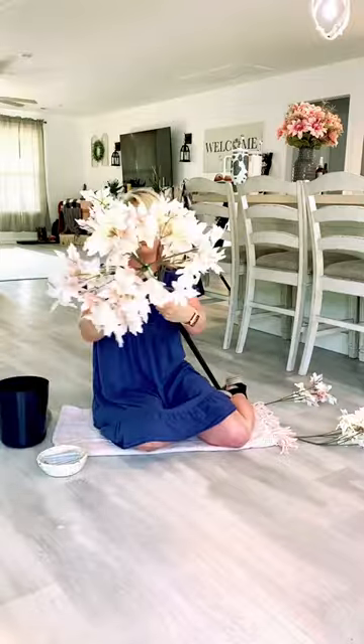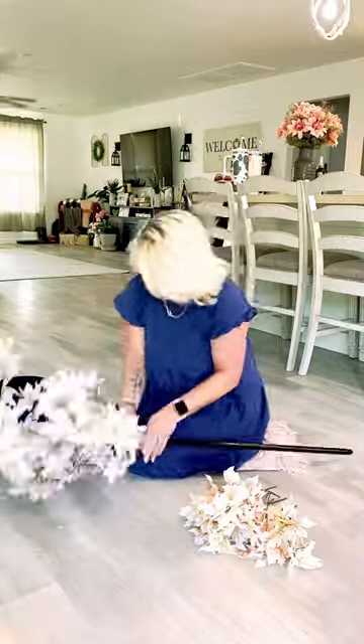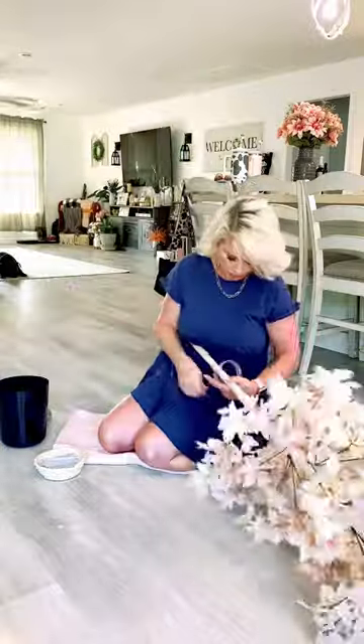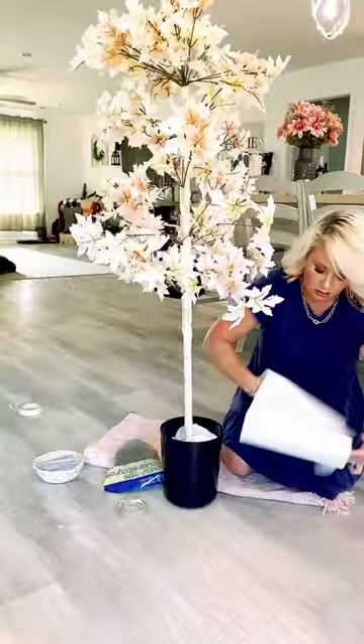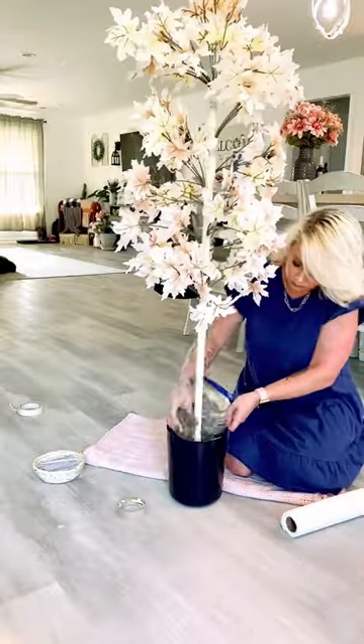I then wrapped it with some masking tape, and as I wrapped down the broomstick, I would add a stem of the florals just so far down. Finished wrapping it with the masking tape, added it to my styrofoam, and added in a little bit of paper towels to my planter just as a filler.